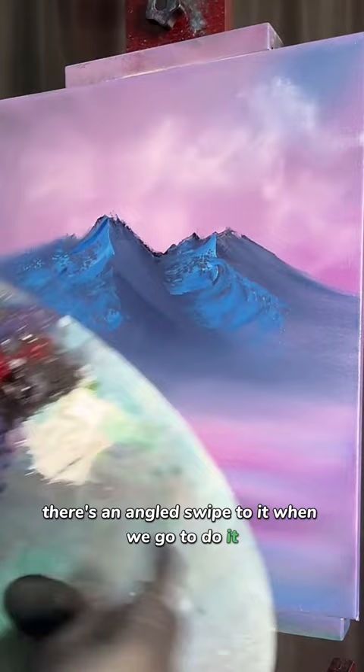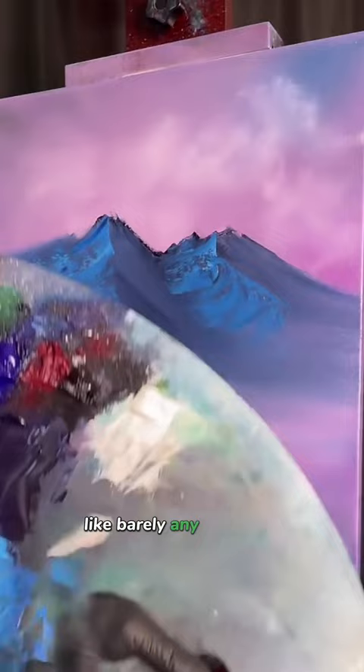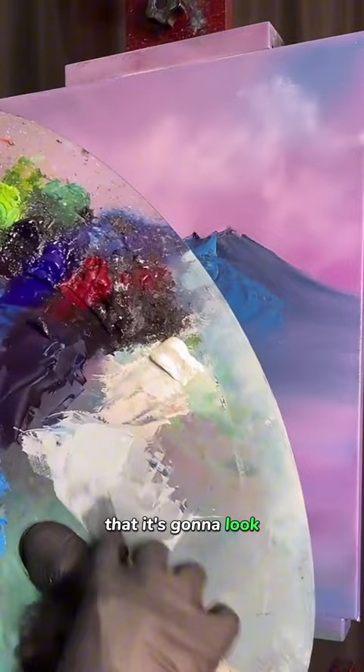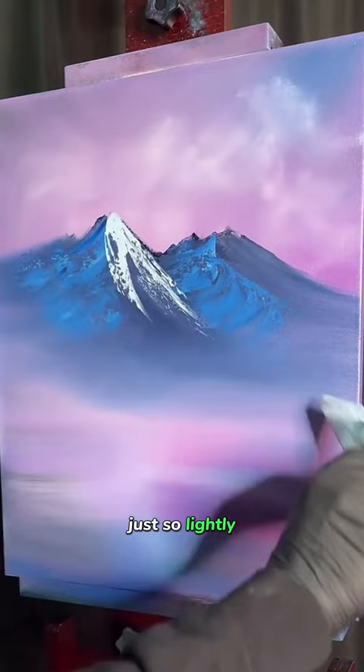Now we're going to mix up our snow color, which can't be pure white. We're going to take about 99% white paint and the teeniest, tiniest little scrape of blue — barely any blue at all. Come over here to a new spot. You can see that there is blue in the paint, but it's such a bright color it's going to look pure bright white against that dark color. We don't want it to be pure bright white though. Come up to the top and just lay it down, swipe it down however it goes — however it goes is how it goes.